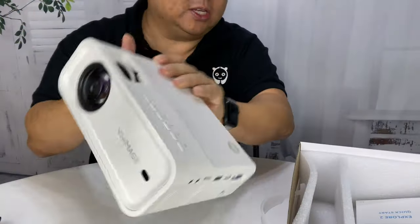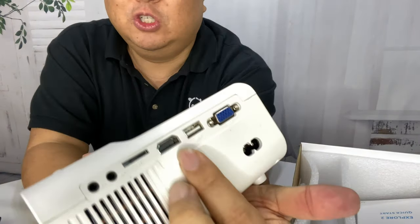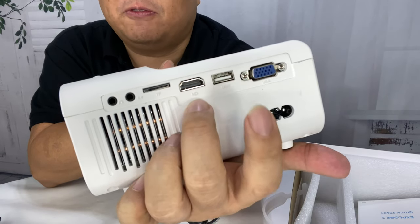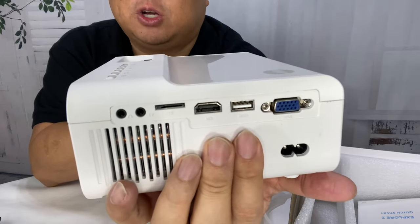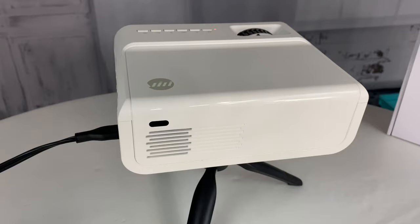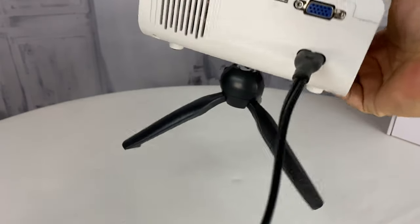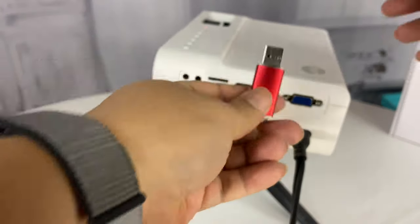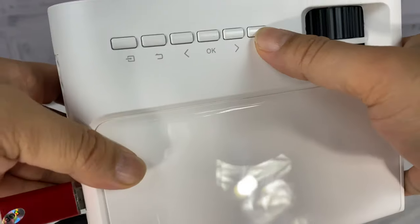On the top, looking from the back, you have power, advance or rewind, return, and enter — all the controls right on top. Because it's got HDMI that's what I'd generally use; I also use an AV adapter to connect my iPhone. I'm going to go ahead and throw a video file on a flash drive and throw it in here to see if we can play it. I've got the projector set up and dimmed some of the lights.